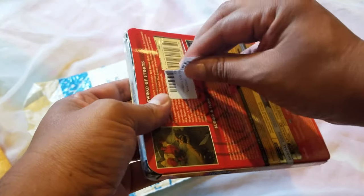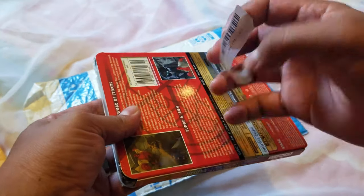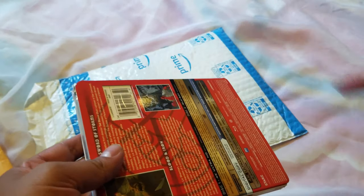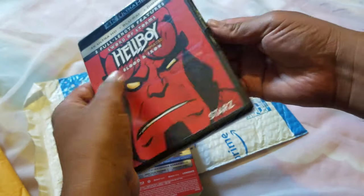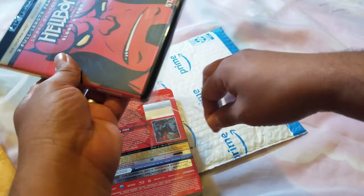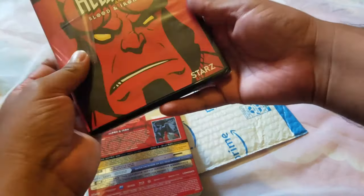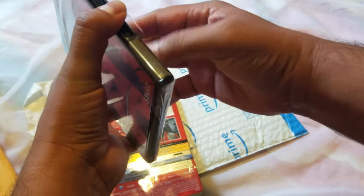This is one of those stickers that peels off kind of easily — it did take off some paint, so that's okay. All right, so this is from Amazon. Thank you very much, Mike — I know that you sent this one, really appreciate it. So I got some subscriber mail, so I'm gonna change the title to 'Subscriber Mail.'